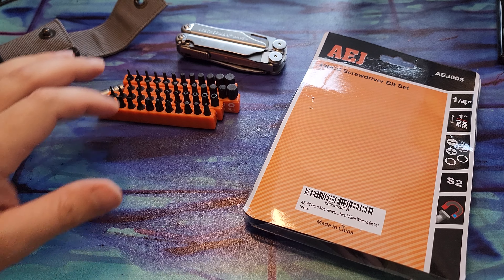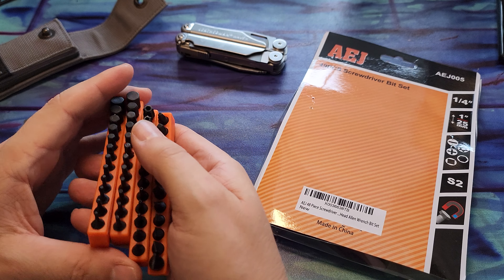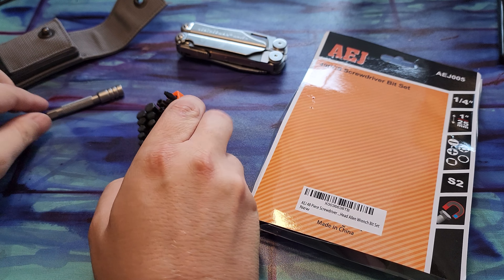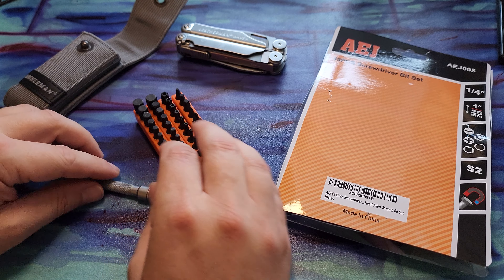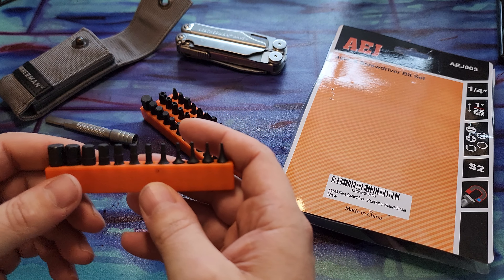Hey guys, welcome back to the channel. Today I wanted to quickly share a new bit set I picked up for my Leatherman. Once I got the extender, I wanted to start carrying some bits, and I was actually more looking for one of these kind of holders because I have a lot of bits already.